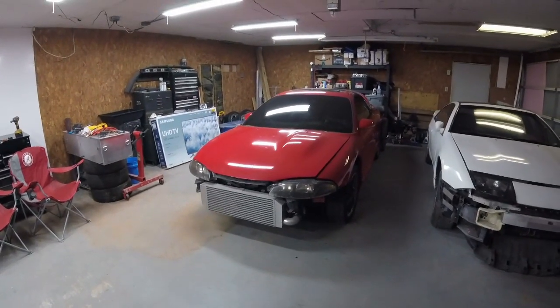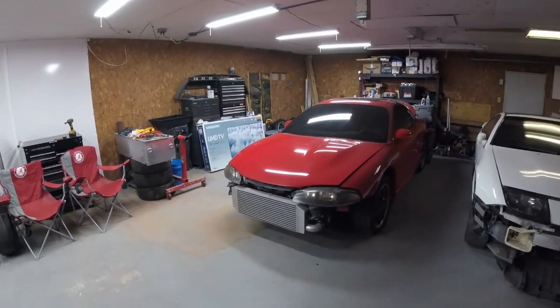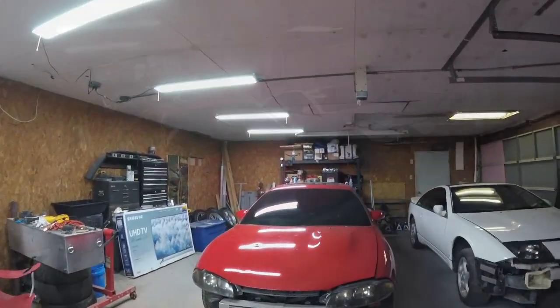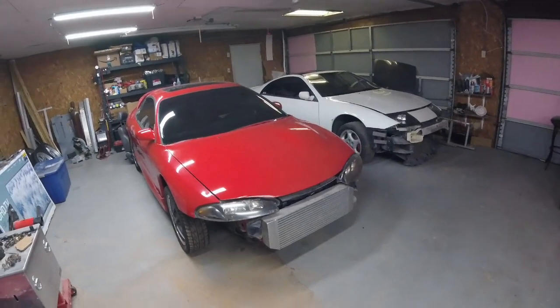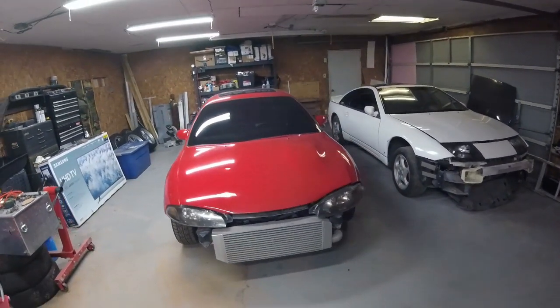It's really just all stock right now, some bolt-on front mount, full exhaust — typical mods you'd see on one of these cars. As far as plans for this one go, as you can see I'm kind of loaded down with projects, so I sort of have a car for every day of the week if you will.